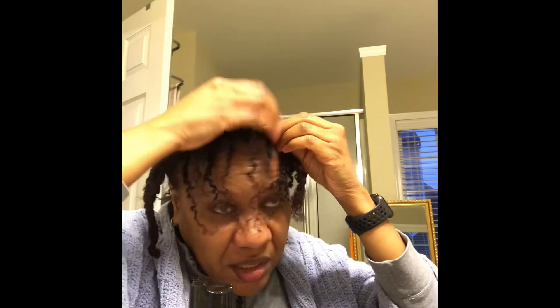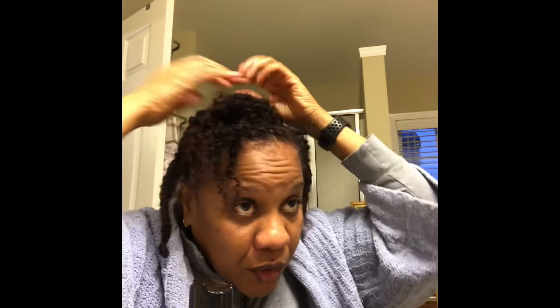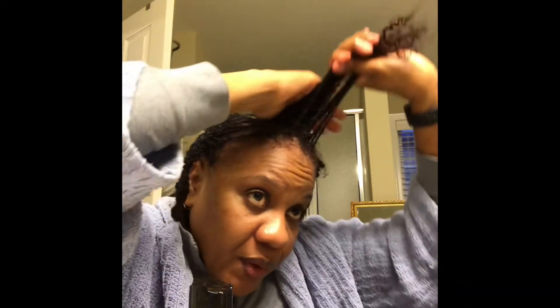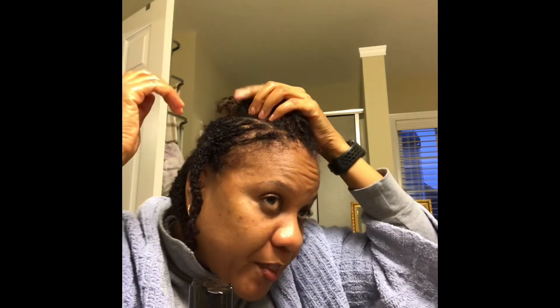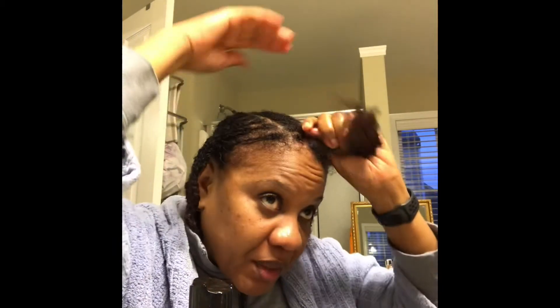As far as I've read, gel causes a lot of buildup at your roots and it's difficult to remove. The front ones I had tightened this week, which I seriously regret — I'm not going to mess with those because I don't want to lose my edges. You live and you learn — that's my story.